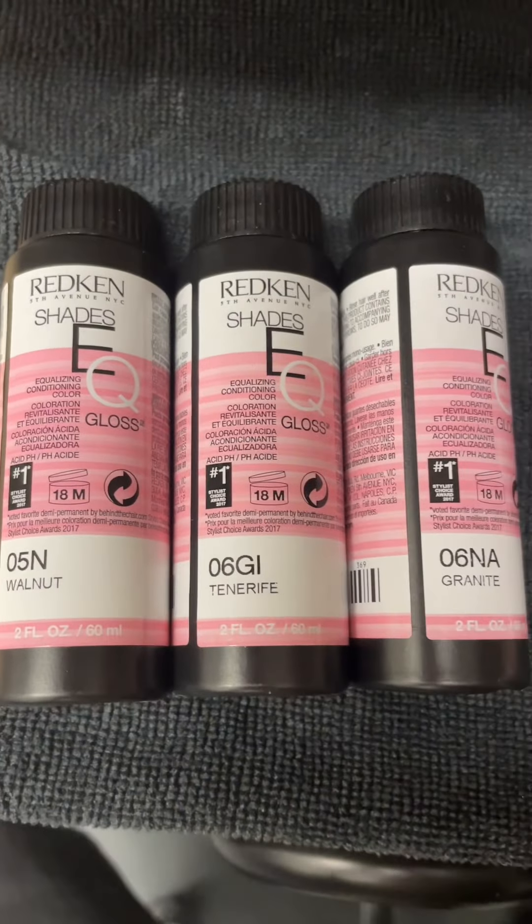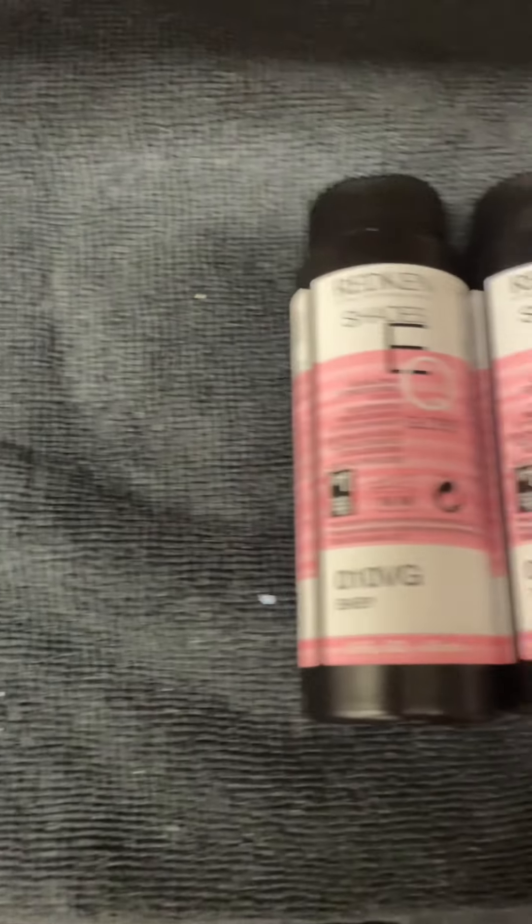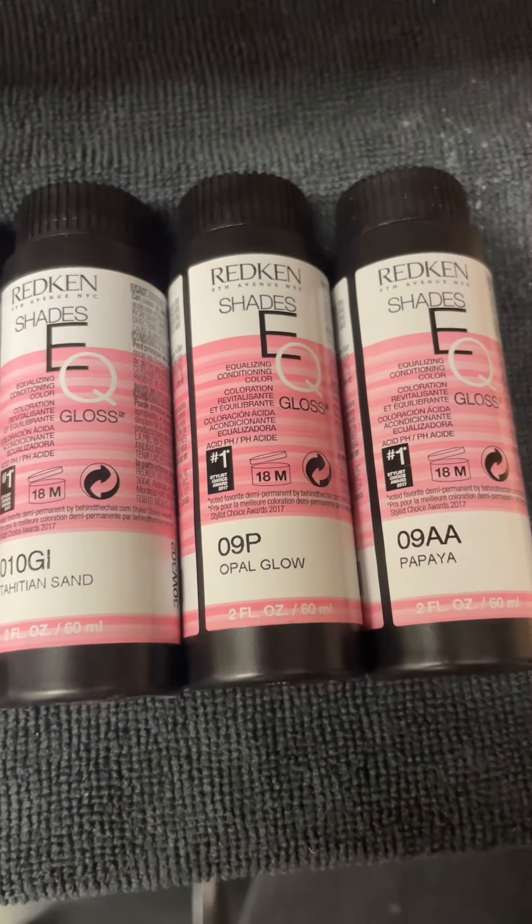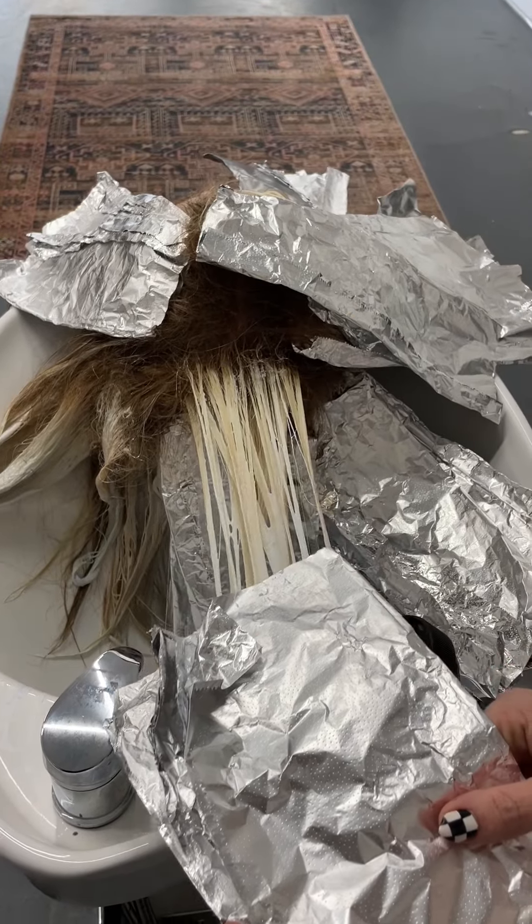This is going to be our lineup today: 3A, 5N, 6GI, 6NA for her root, 10VG, 10GI, 9P, and 9AA for her ends — all with Redken Shades EQ and 10 volume.